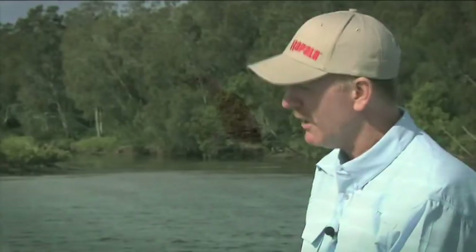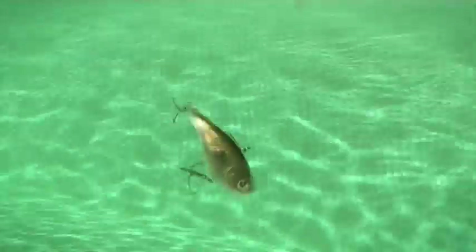Because this is a fast sinking lure, if I wind it really quick, it's going to stay fairly shallow. If I slow down the speed, it's going to get down a little bit deeper.